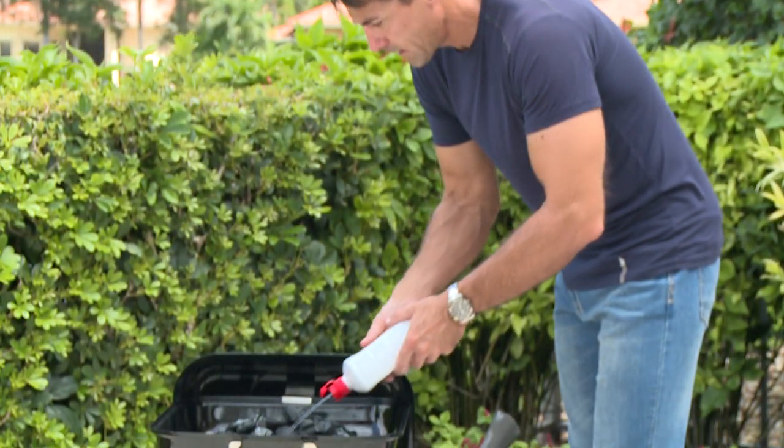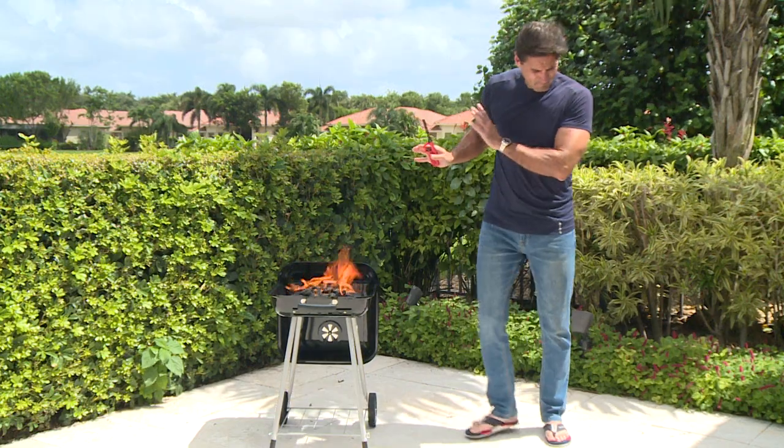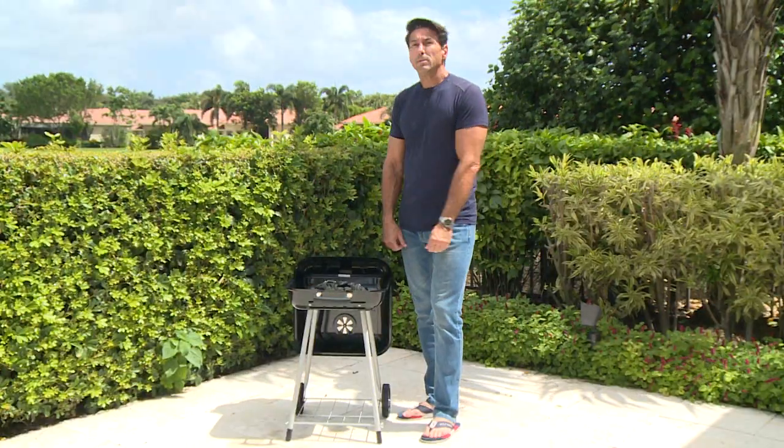Love grilling with charcoal? Lighter fluid has cancer-causing carcinogens, is potentially dangerous, and makes the food taste bad. Hate how long it takes to get the coals going? Don't keep your hungry guests waiting.